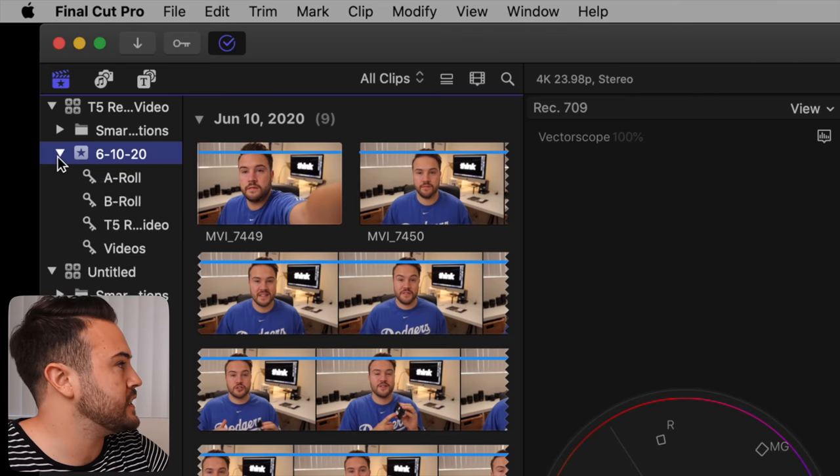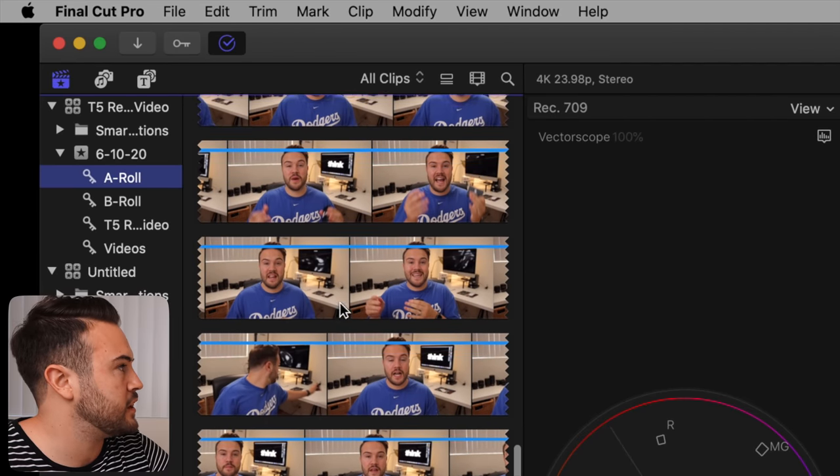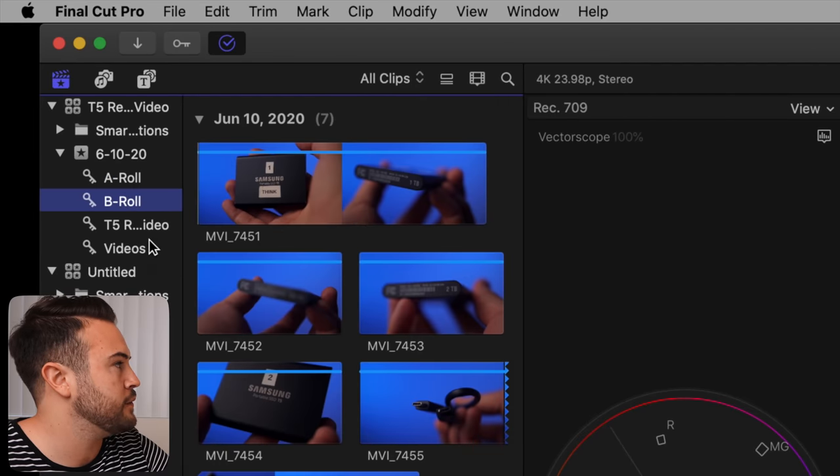One cool thing is if you click down on the event you'll see tags from the folders we created — hit A-roll to see just your A-roll, hit B-roll to see just your B-roll. Final Cut Pro knows you put those videos in specific folders and tags them for you. Also, if you ever import new media like music, download it to your computer, then copy it into the correct folder on the T5, import it into Final Cut Pro, and then delete it off your computer to save space.